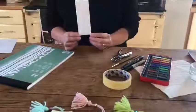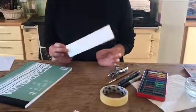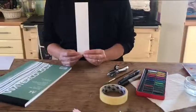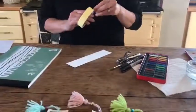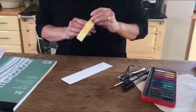To begin with you'll need to cut a rectangle shape. Mine measures 210 millimeters in length and 50 millimeters in width. Then you will need to create a border with your masking tape around your rectangle piece of card.